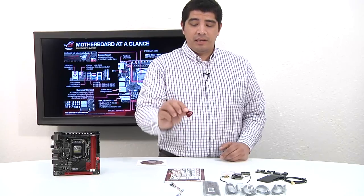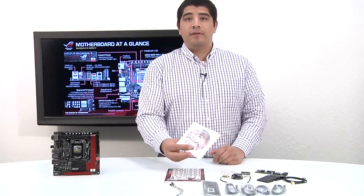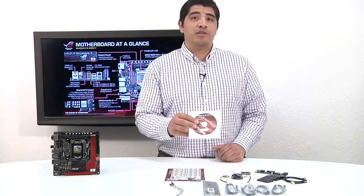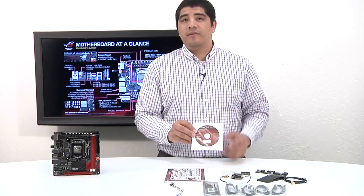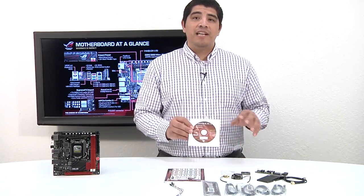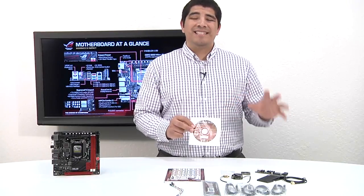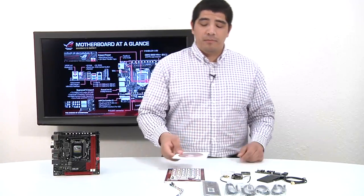There's also a cool little ROG Gamers sticker that you can affix to your chassis. We have our support CD — make sure to utilize this disc to take advantage of AI Suite 3, our integrated utility for tweaking, tuning, and advanced controls inside the OS like fan controls, voltage, and overclocking. You'll also get a full one-year licensed version of Kaspersky Antivirus, Daemon Tools Pro, and supplemental software like ROG RAM Disk, which lets you set up an actual virtual disk from your system memory to run applications directly from RAM.